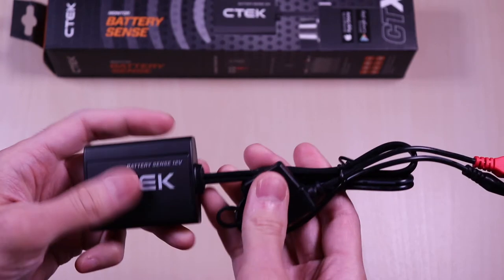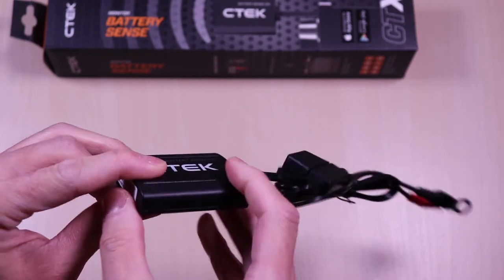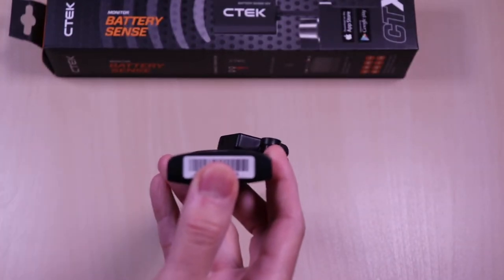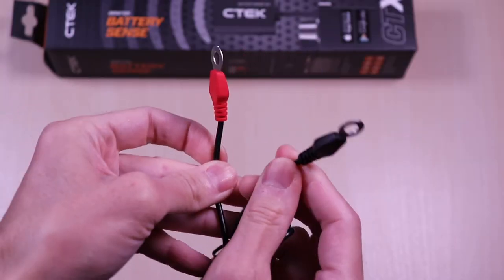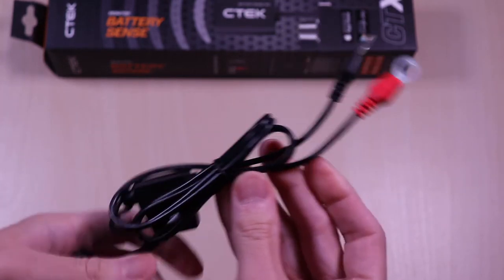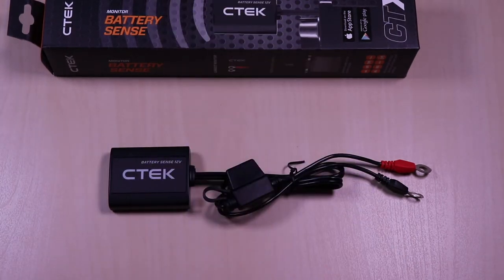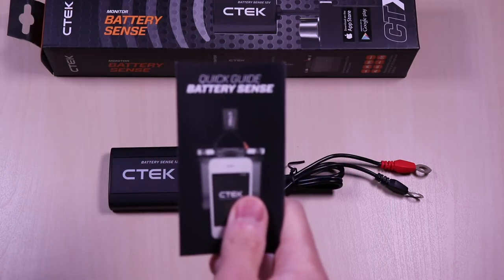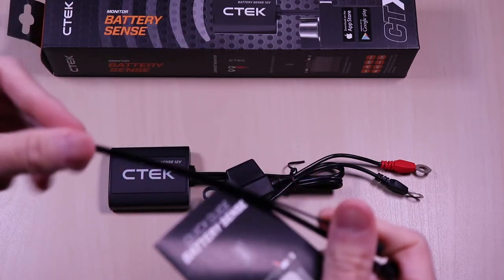The device is fairly small and has a plastic body. On the side you have a sender ID that you will need for activation — this code is also located on the box. It has two battery eyelets that will hook up to the positive and negative terminals of the battery. In the box you get the product information, double-sided tape for mounting, the user guide, and plastic tie wraps also for installation.